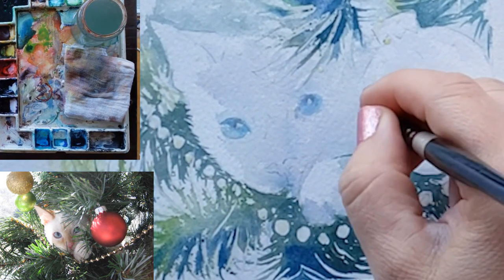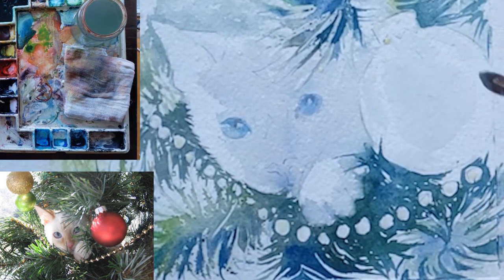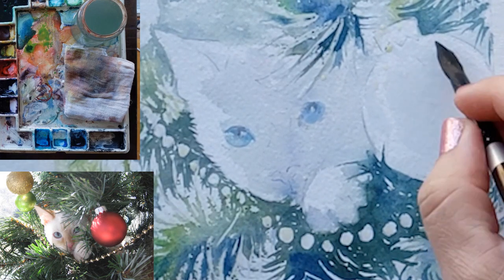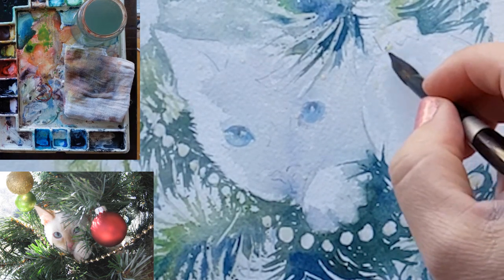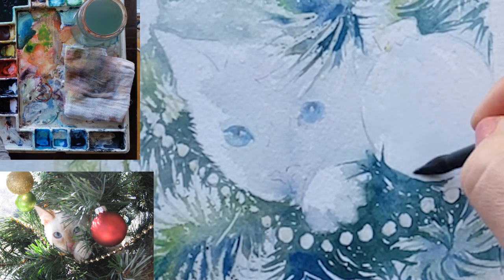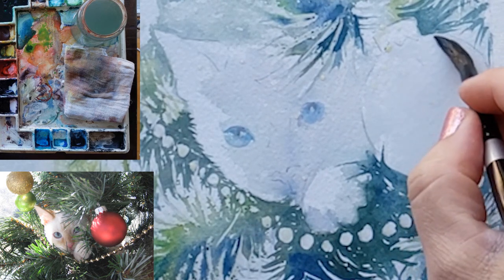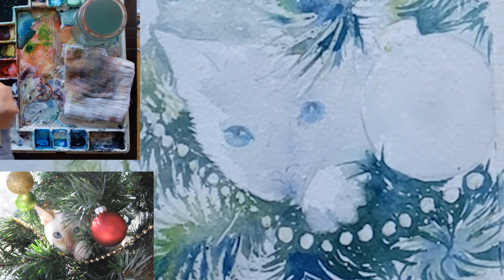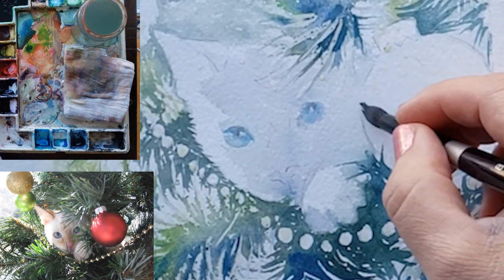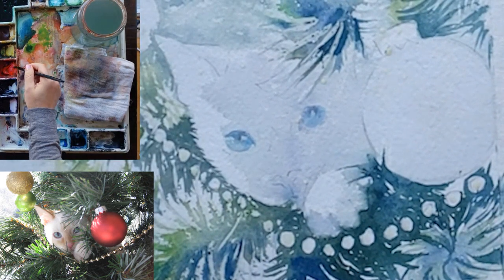I'm speeding up my footage now so this video doesn't get too long. Right now I'm just adding some clear water — I add a puddling amount of water, then wring out my brush and use it like a sponge to sop up the water and spread everything around so it's evenly distributed throughout the area I want to paint, which is the round circle part of the ornament. It's actually as time-consuming as applying the paint because I want to paint carefully around the top of the ornament where the connector piece is.